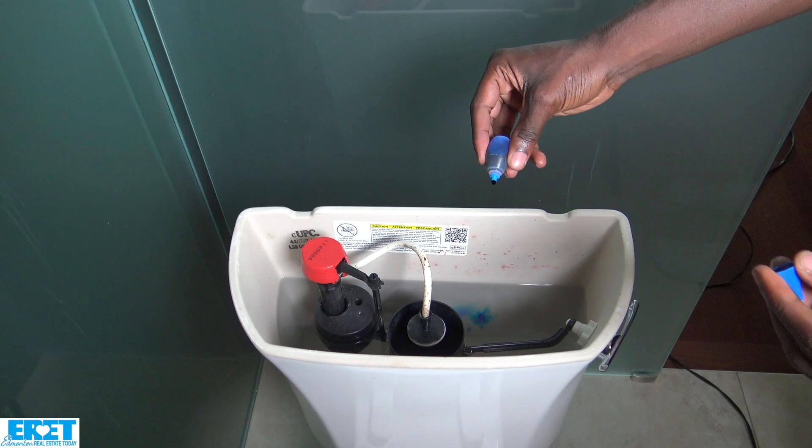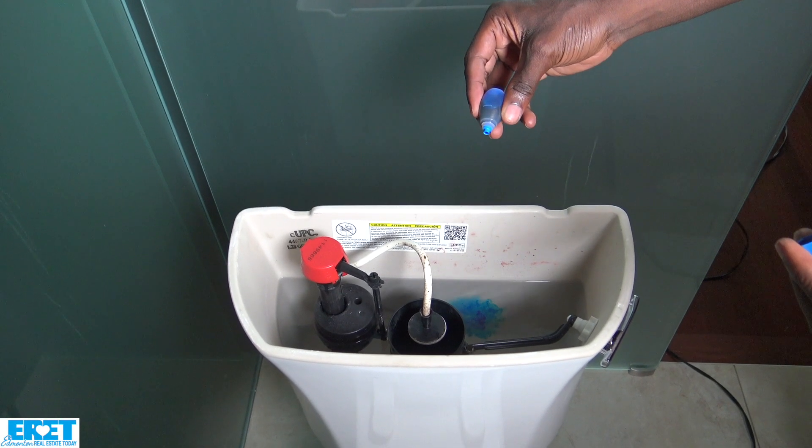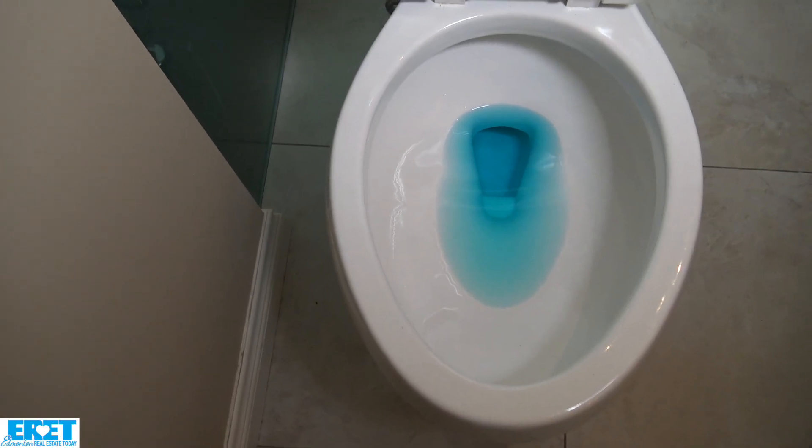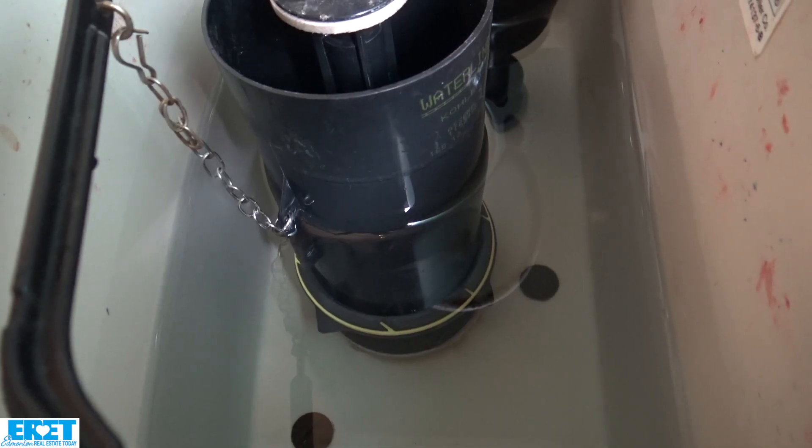The flapper valve basically sits in the tank. The best way to test it is to put a couple of drops of dye in the tank, then walk away, come back in about 20 minutes, and look in the bowl. If you see that the dye has worked its way into the bowl — without flushing, don't flush the toilet — that means the flapper valve is leaking.